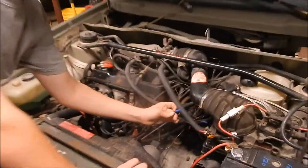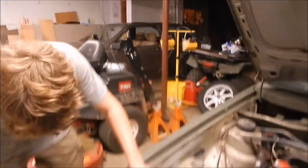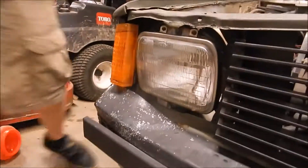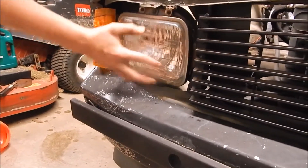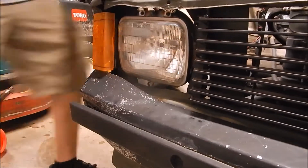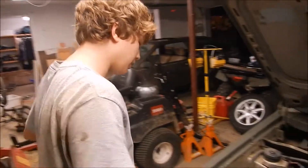We got this ghetto rigged right here. And here's the damage from running into — I don't even know what he hit — but it kind of knocked this thing loose and knocked this quarter panel back. So that's really the only body damage on the whole car. For a couple hundred bucks, not too bad.